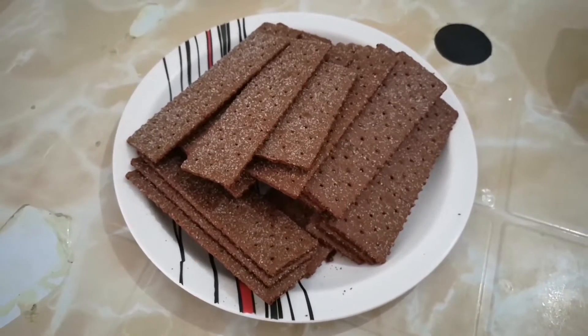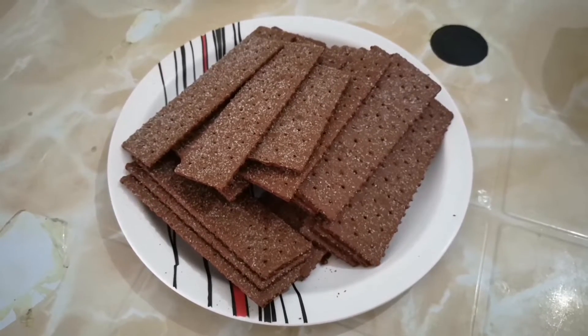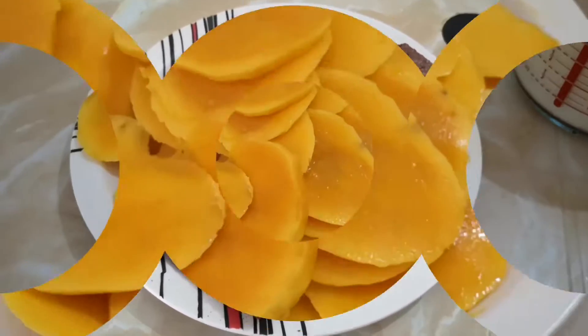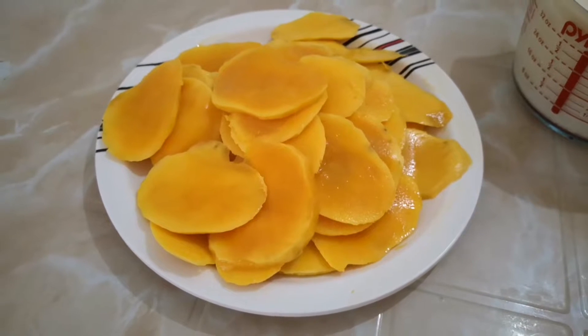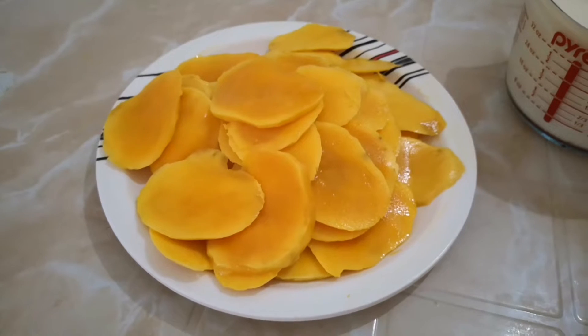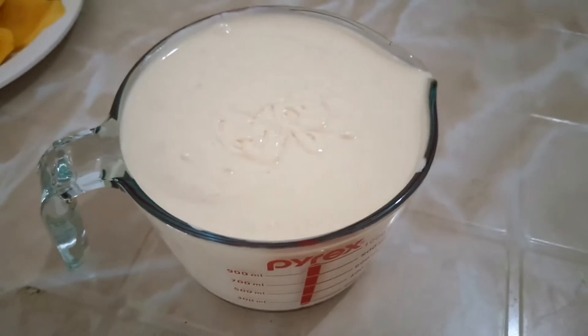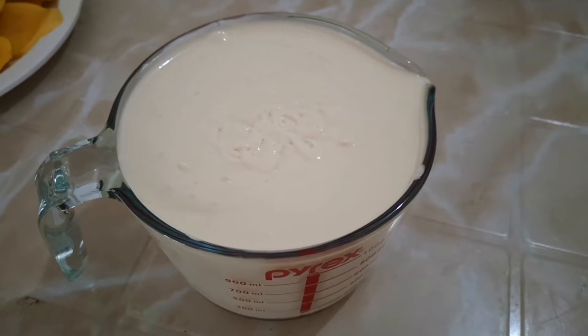This time, let us prepare the other ingredients: the biscuits, peeled and thinly sliced mangoes, and the cream that we whipped earlier.